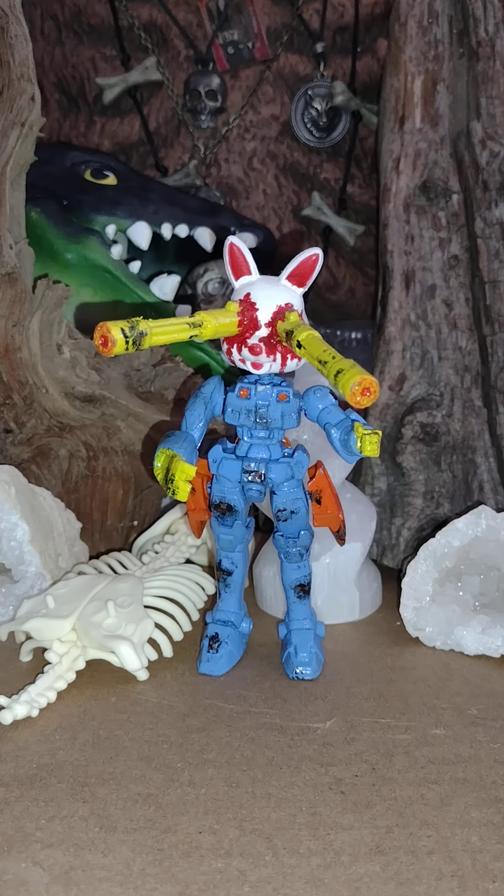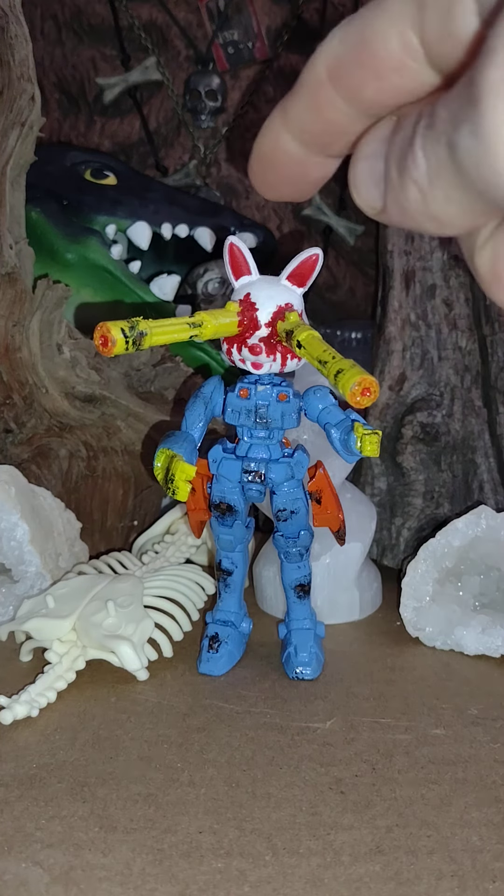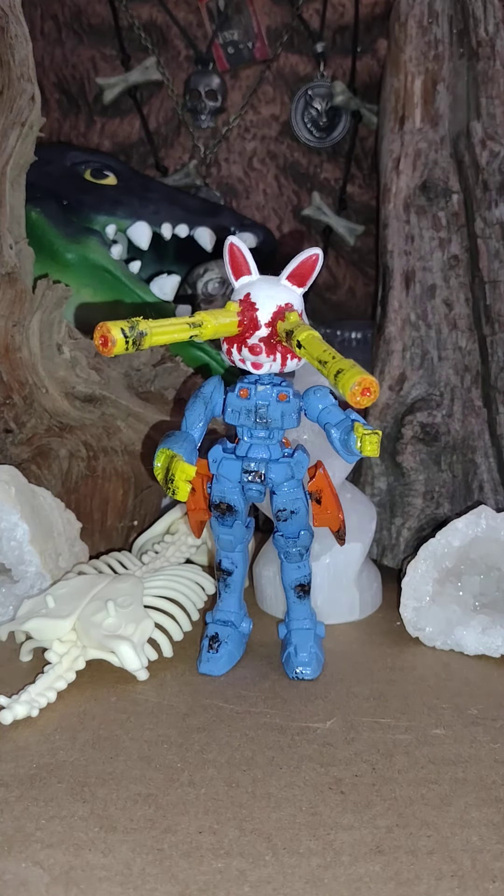Hey everyone, it's Sunday — that means it's my fun day because it's my custom toys day. It's figure review time, and today I have brought you this guy. His name is Termharenator.